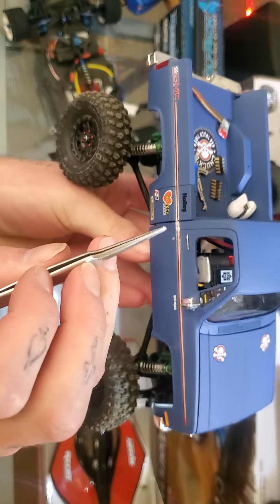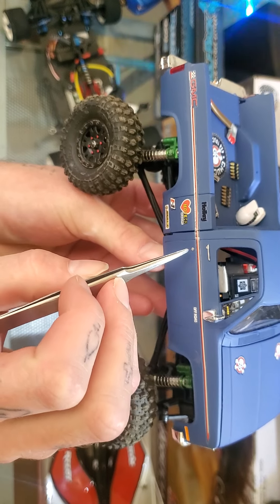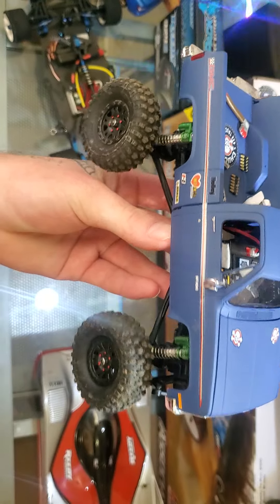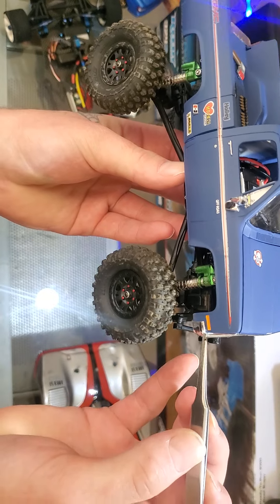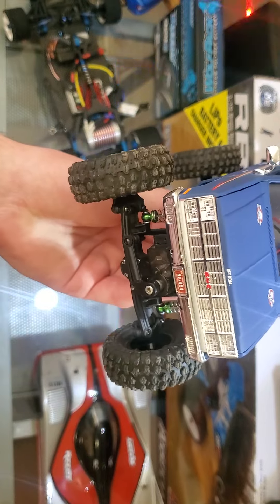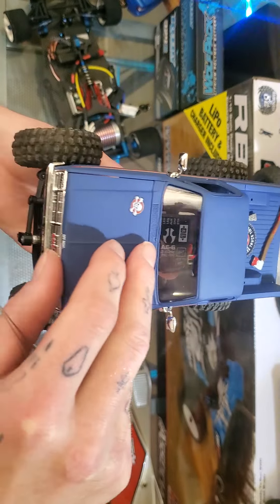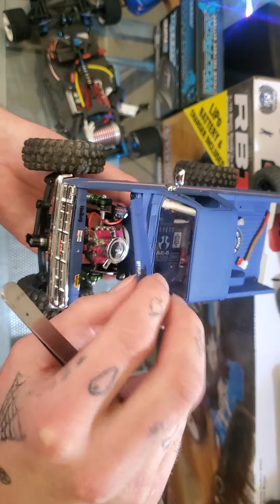I have got the door handles painted aluminum color, and the door locks. I've got the turn signals. I've got the GMC painted there. Finally got the bottom of the hood painted black.